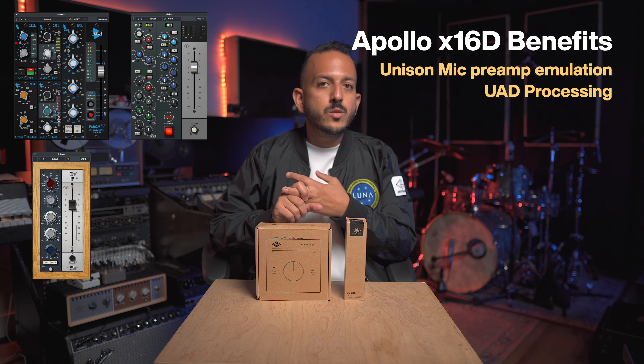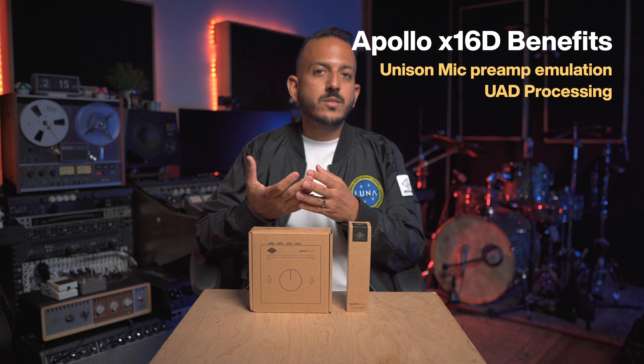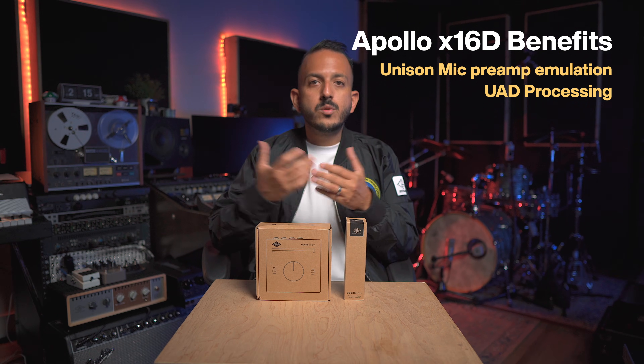The Apollo X16D gives you Unison microphone preamp emulation from classic titles like the API Vision Channel Strip, Neve 88RS, 1073, SSL, and so on. On top of that, you can also add processing on your inserts through the Apollo X16D.